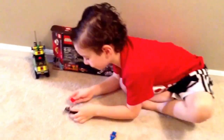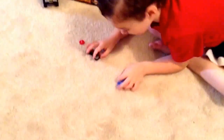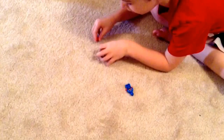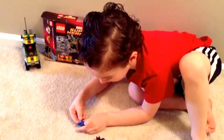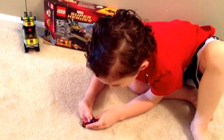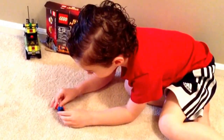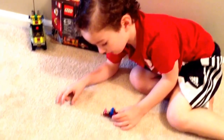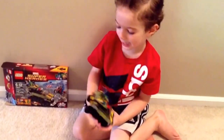Now let's do this motorcycle. It has red on it, so let's put his shield on it and then put him on it. It's really hard to put his hands on it because the wheelie will go down. This is Captain America on his motorcycle.